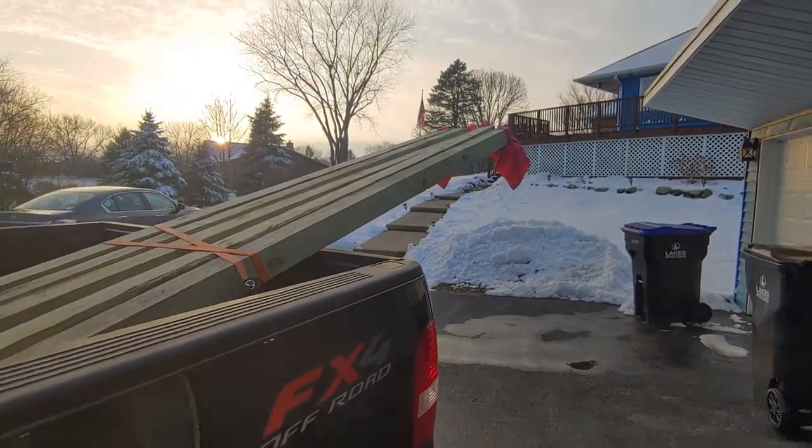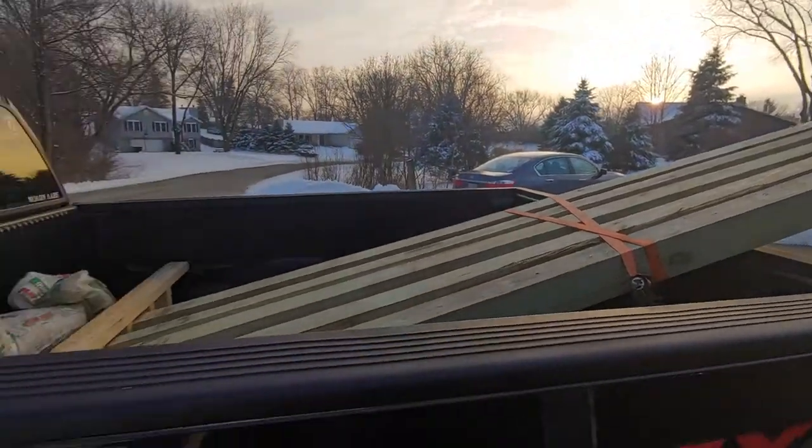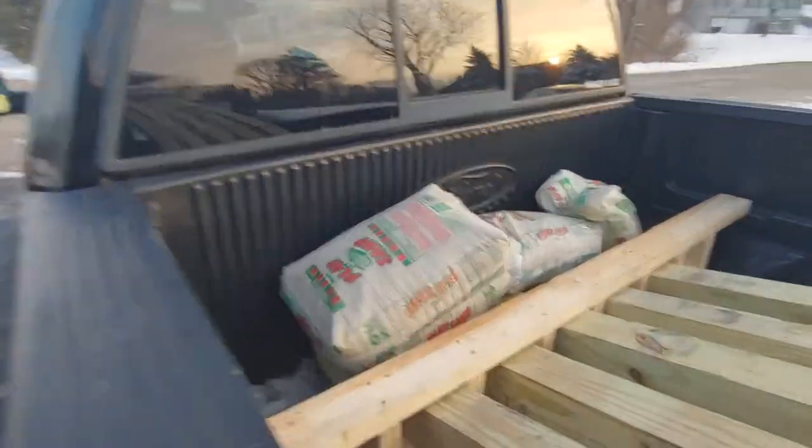Hello YouTube. If you're wondering how to haul long wood like this out of your pickup truck, let me show you what I did.